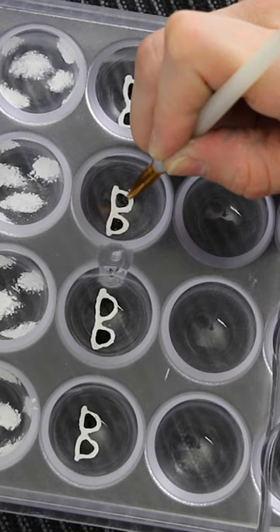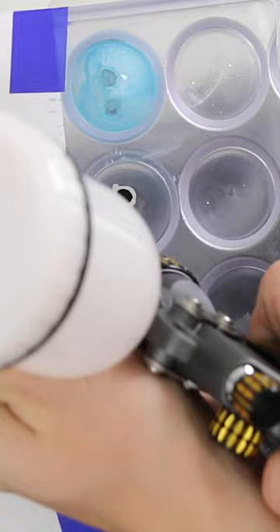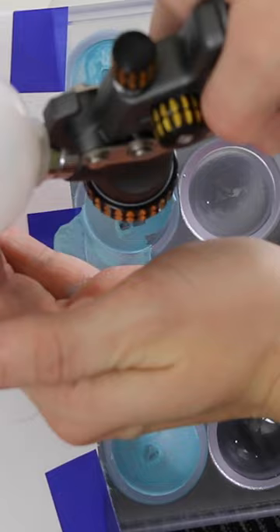Nothing from this song jumped out to me as a great idea that could translate into a chocolate design, so I went with a more broad 1989 symbol: the white sunglasses. I thought those would be cute and fit in nice with the full series.